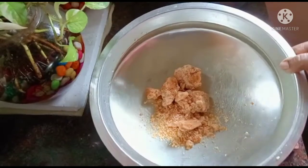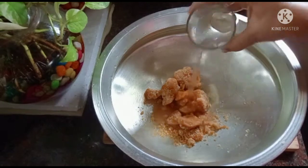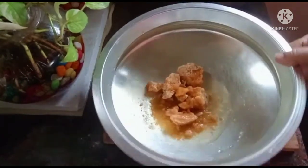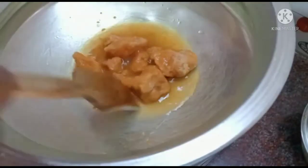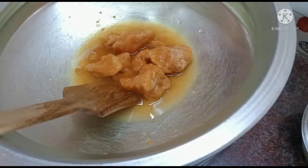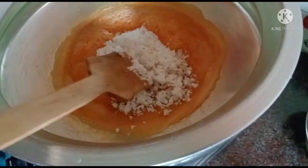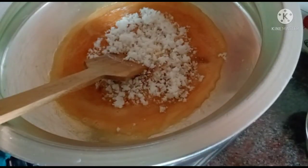We will use 300g of butter. We will put the glass on top and melt the hot sauce. Now we will melt the hot sauce, making sure we melt it thoroughly.